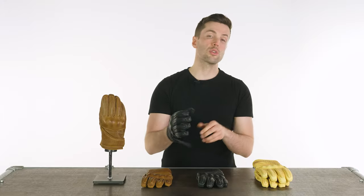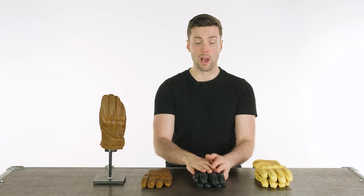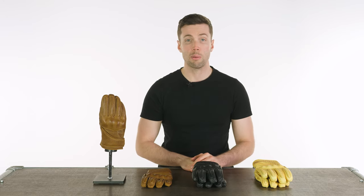Follow the links in the description if you want to check out these gloves for yourself. If you want to see the rest of Goldtop's range, I'll drop links in the description for those as well. Leave your questions and comments down below, and I will see you soon for more of the world's finest riding gear. Bye bye.